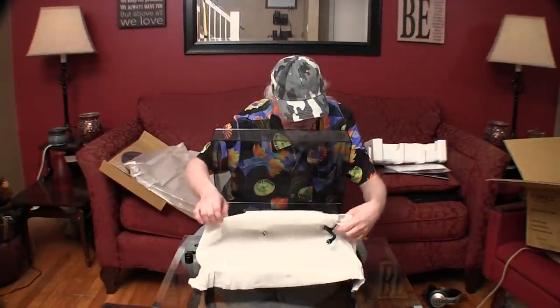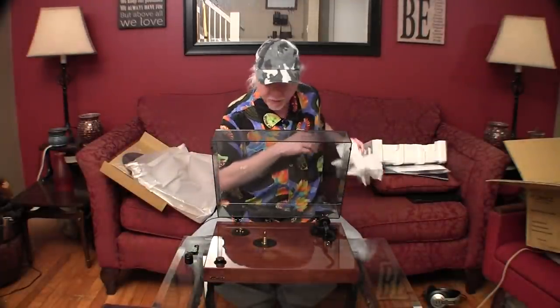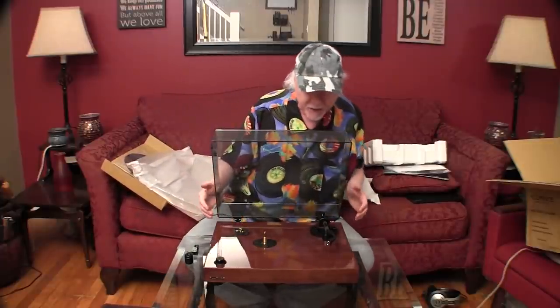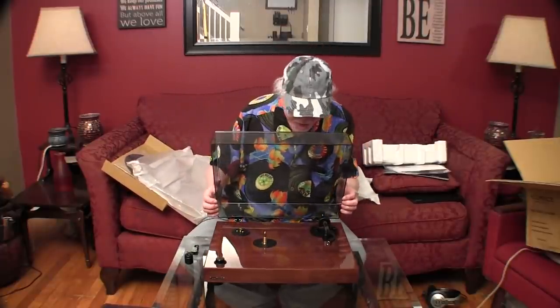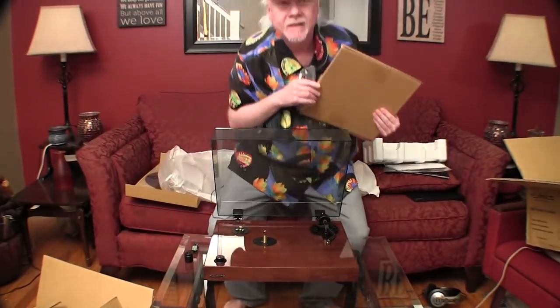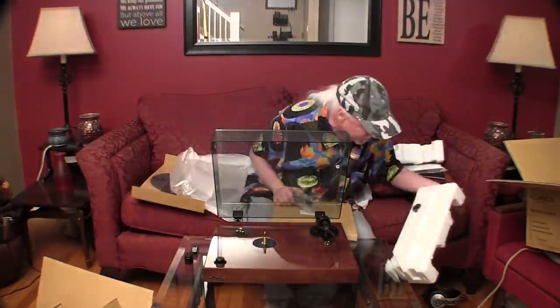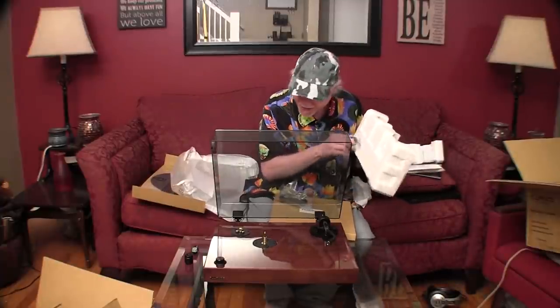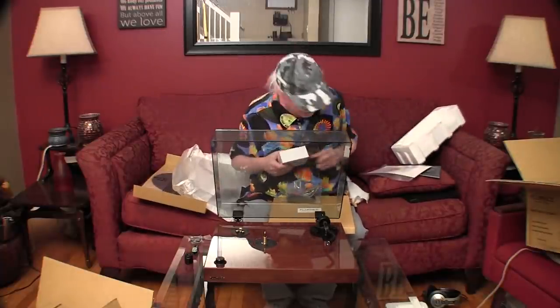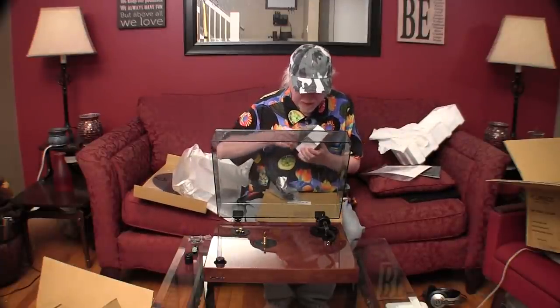Back to the turntable. Absolutely gorgeous — wow. A platter and a cord. We have a 45 adapter. Power pack. Got to be careful you don't throw any of these packing materials away before you know exactly what you've got.